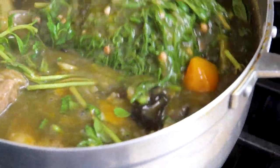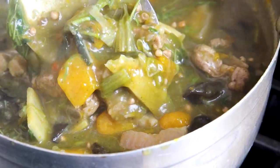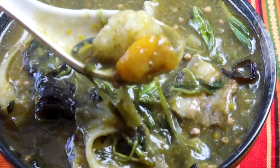Gang no mai is a traditional Lao stew known for its earthy green flavors. The taste comes from the fresh bamboo shoots, yanang extracts, and lots of green herbs. When it comes hot off the stove, it pairs perfectly with warm sticky rice.